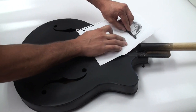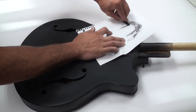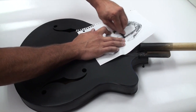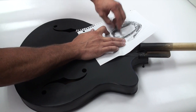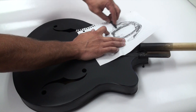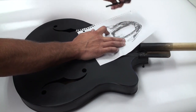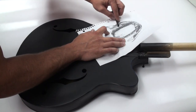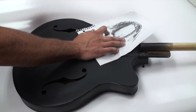I'm just going to press this down and lightly go over the area to get the shape. You can see the charcoal has picked up the shape of the hole and the surrounding horn. I was hoping to get the screw holes too, but it doesn't look like I'll have any luck with that.